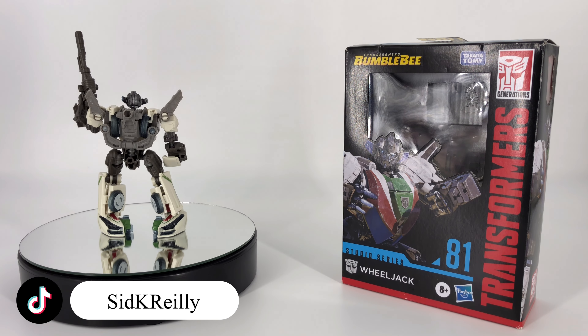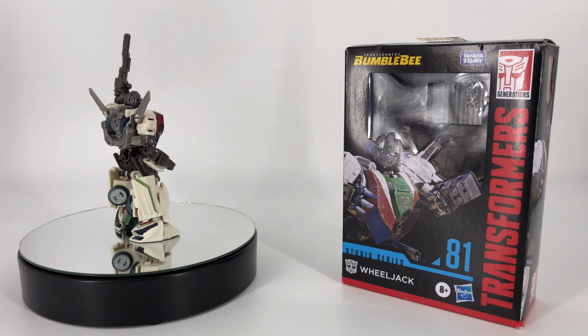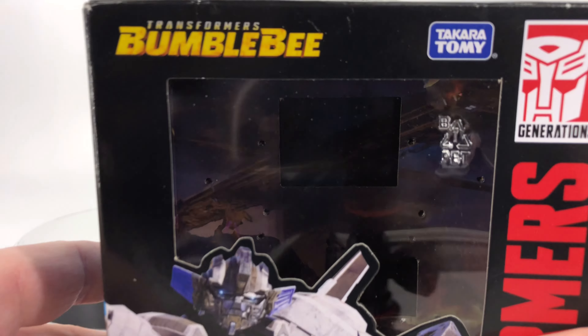This is Wheeljack as we saw him from that opening sequence of the 2018 Bumblebee movie. Let's go ahead and take a look at that packaging first and we'll bring it in.